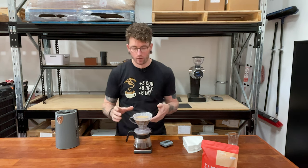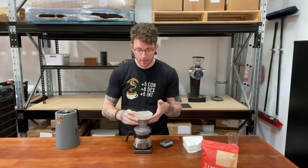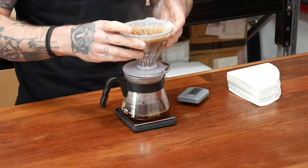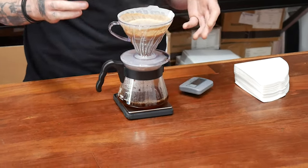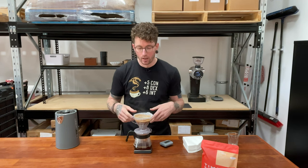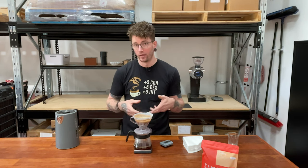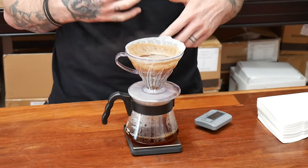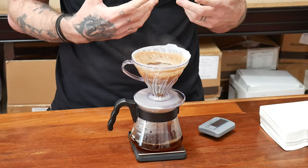Once I've done that, I'll actually pick it up and give it another spin. The idea is that by giving it a spin, you're going to be getting all of the grounds from around the outside of the paper filter and actually pushing that into the liquid itself. This means we're going to have a really consistent brewing experience, with everything saturated all at the same time.